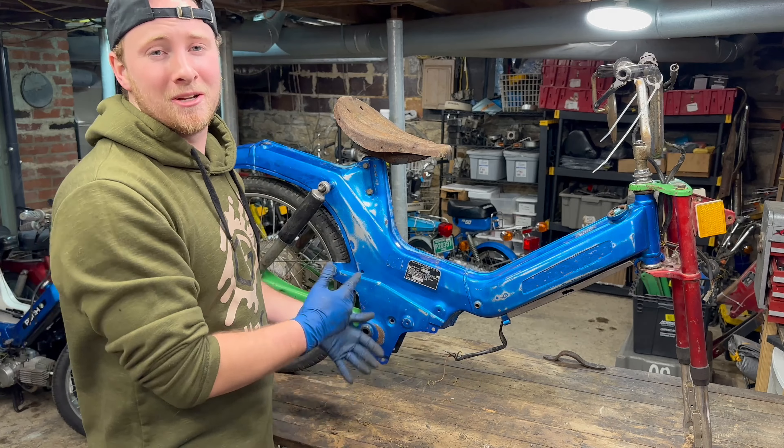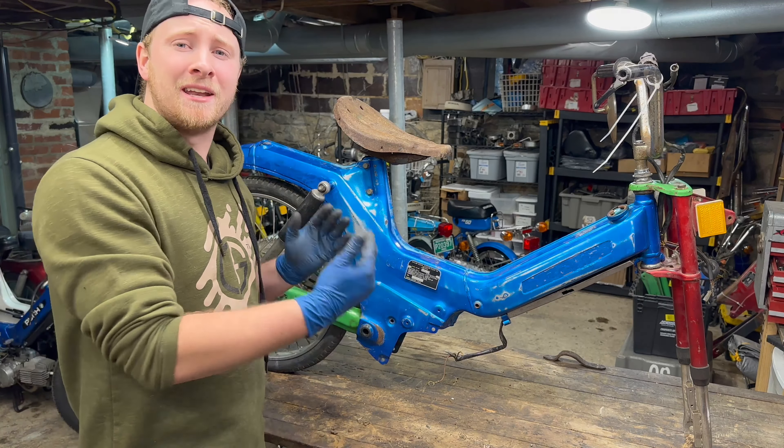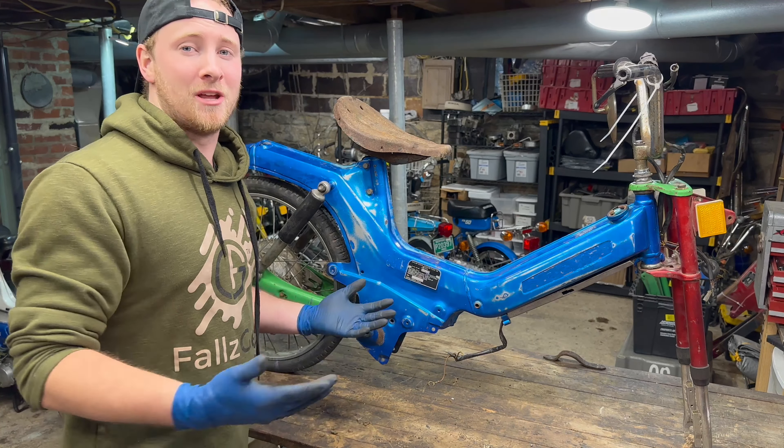I gotta be honest, I'm actually starting to like it now that it's starting to kind of look like a full bike. I just realized something — we're gonna need a name for this thing. I don't know what we want to call it, so let me know down in the comments below what you guys think we should name this bike.